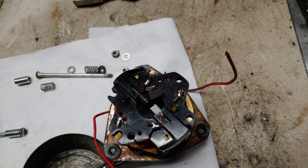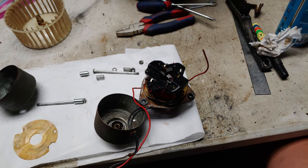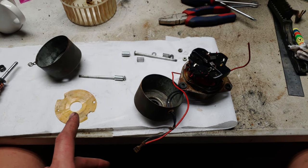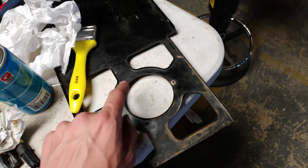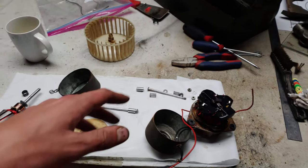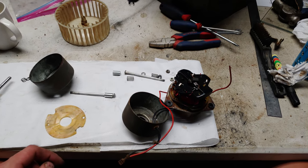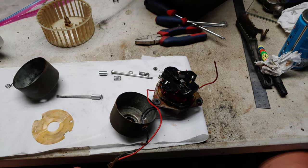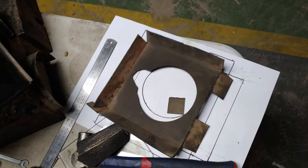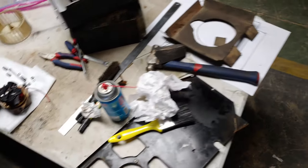Luckily the brushes still have a lot of meat on them so they should be fine for the next 50 years — I'm not going to replace them now. I'm gonna do some modifications to make this easier if I have to do it again in the future, because the entire reason I had to do this was to get the motor out of the box — you can't get it out with the fan attached, and I didn't want to sandblast it with the motor still in there. I also made a template out of paper for the cardboard piece so I can get some material to remanufacture that.